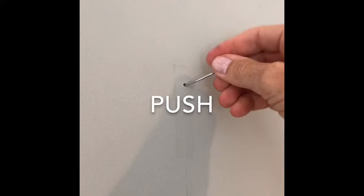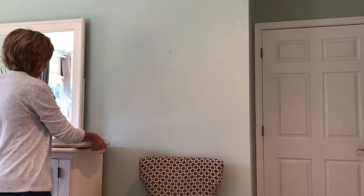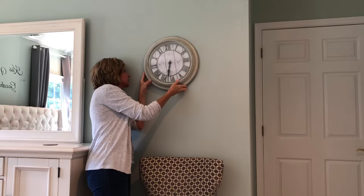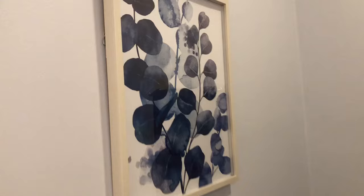Finally, I push the entire length of the hook into the wall until you are left with one little piece to hang your decor with. Another thing I like about the monkey hooks is you don't have to wait any length of time before you can hang your object. You can get different hooks for different weights of objects.